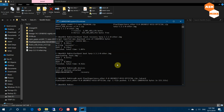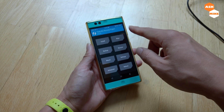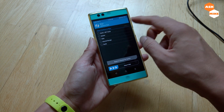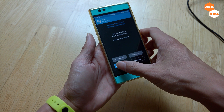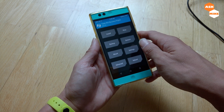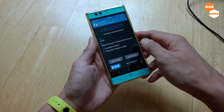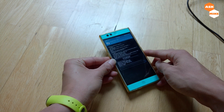Once the push has completed, the remaining steps will be done on the phone. In TWRP, go to Wipe, then Advanced Wipe and do a factory reset — this won't clear internal storage. Swipe to confirm the factory reset. Then go to Install, search for the Pixel Experience file, select it, and swipe to confirm flash.